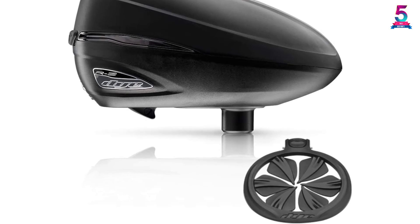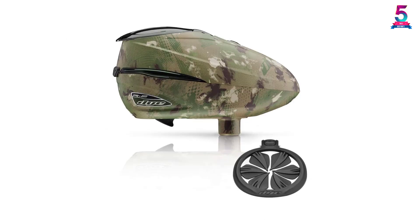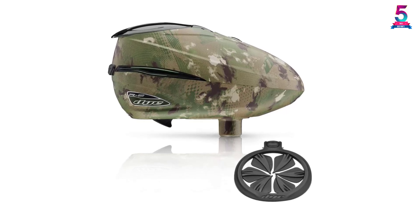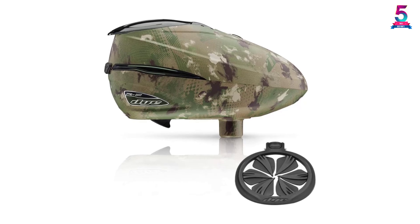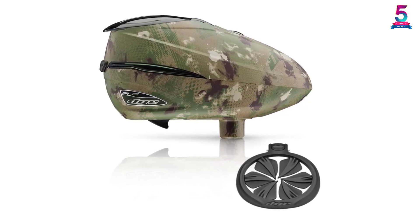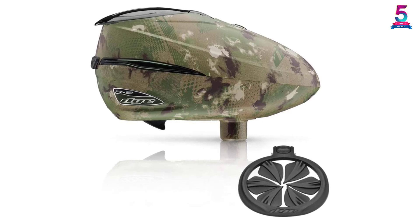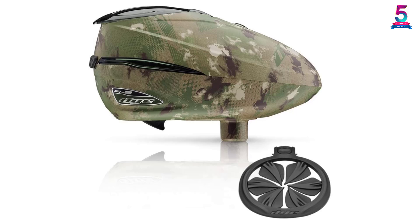It also has a low battery indicator and a reload alert system. When the battery is low, it blinks red to inform you that you need to charge it. Its trigger allows you to continue with the action in case there is out-of-round or oversized paint. For easy operation, this loader is lightweight — it weighs just 2 pounds.